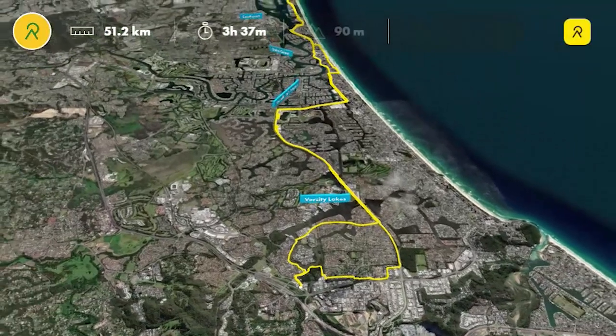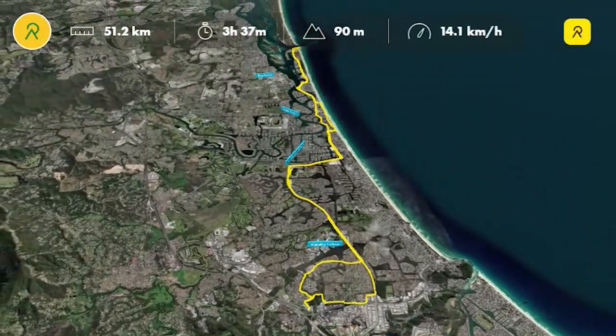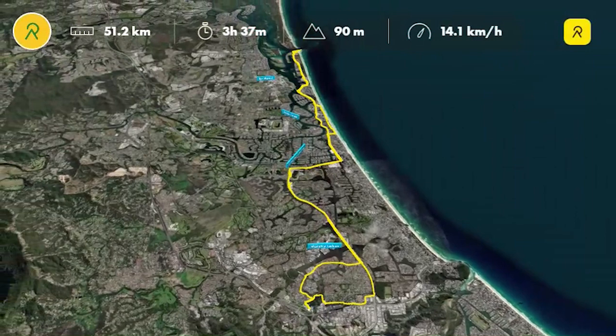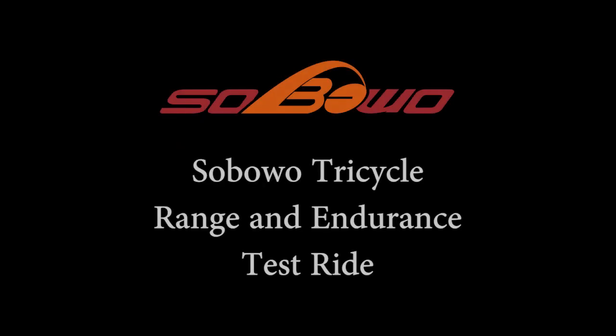Well that's it, we've come to the end of the ride and the figures are in: 51.2 kilometres, three hours and 37 minutes. The computer on the bike is showing 46.7 kilometres which is a little bit under what it should be, but we'll get that fine-tuned and adjusted for next time. And we still have 6% battery remaining. See you next time.